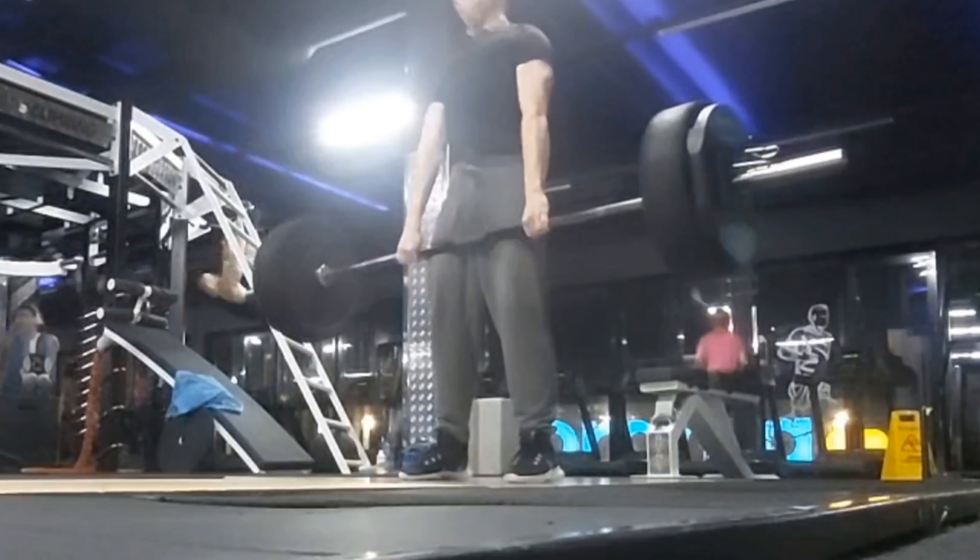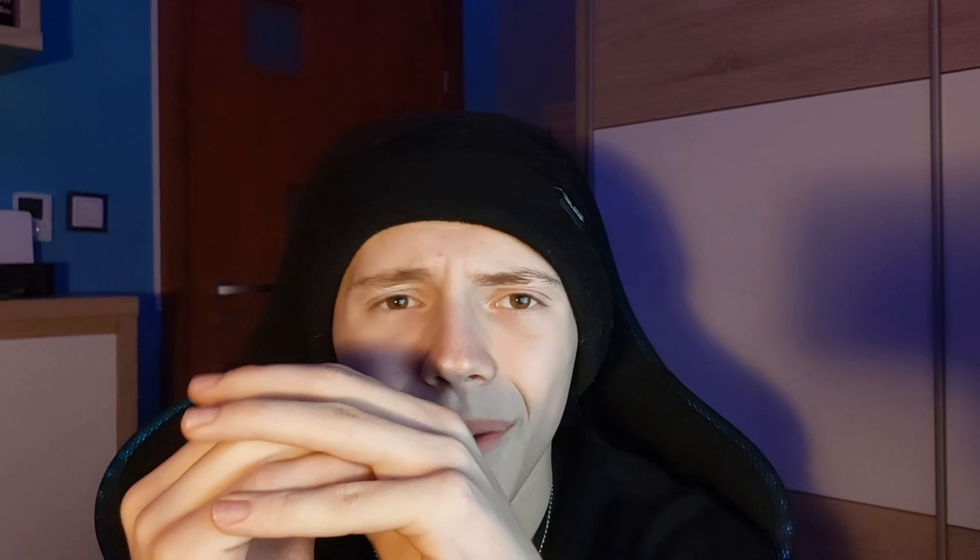When I warmed up with 60 kilograms my technique was perfect, but as soon as I tried to go up to 100 kilograms — which didn't feel like a lot — my technique was ugly, it was terrifying. I could feel I had more in the tank but my technique was holding me back. So the earlier you start doing the deadlift and developing good habits, the better in the long term.